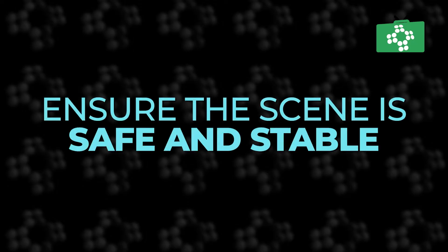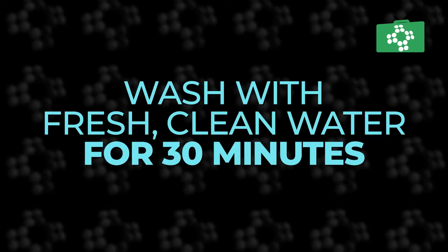The first thing you need to do is to make sure you stabilize the scene and make sure it is safe. Approach when it is safe, remove the person away from where they have got the burn if possible, and you need to really saturate it with fresh, clean water for about 30 minutes. Remove any clothing that is over the area and check the patient thoroughly to make sure there are no other burns.